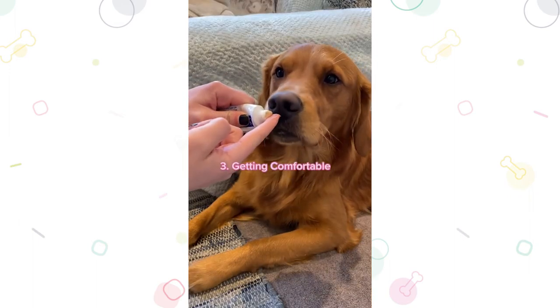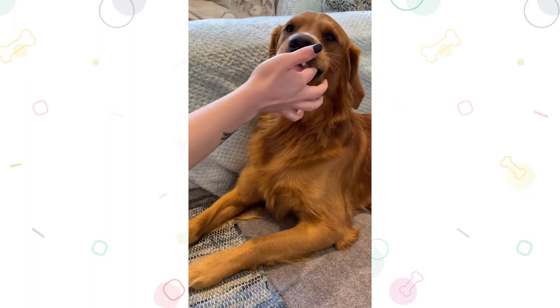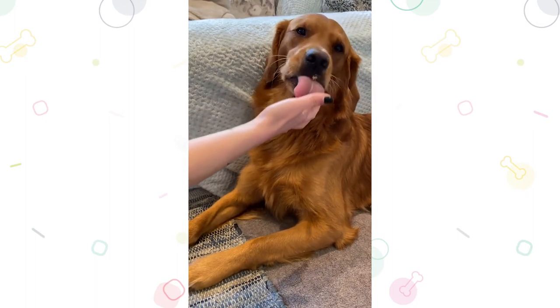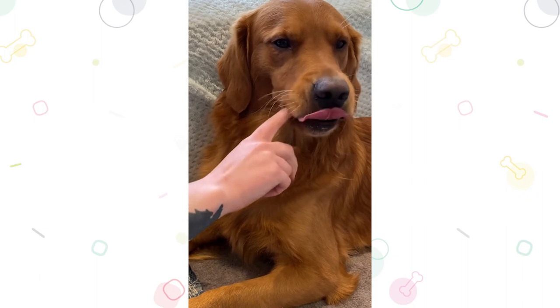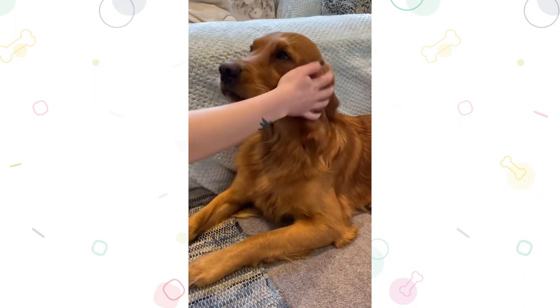Step 3: Getting comfortable. Once your pup is okay with the toothpaste, put a bit on your finger and run it along the insides of the cheeks onto their teeth. Doing this a few times over a few days can get your dog used to this new feeling, and as always give them lots of praise.